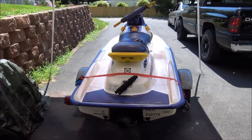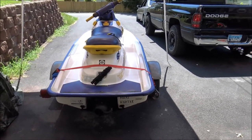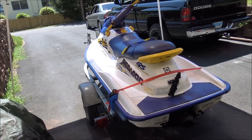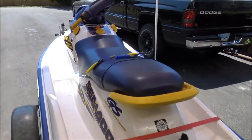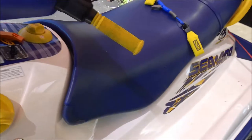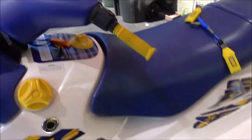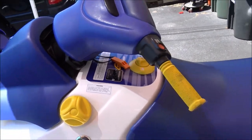Here goes the back of it. Put a rope ladder on the back there. I already fell off this thing a few times, so it definitely helps getting back on. No doubt.